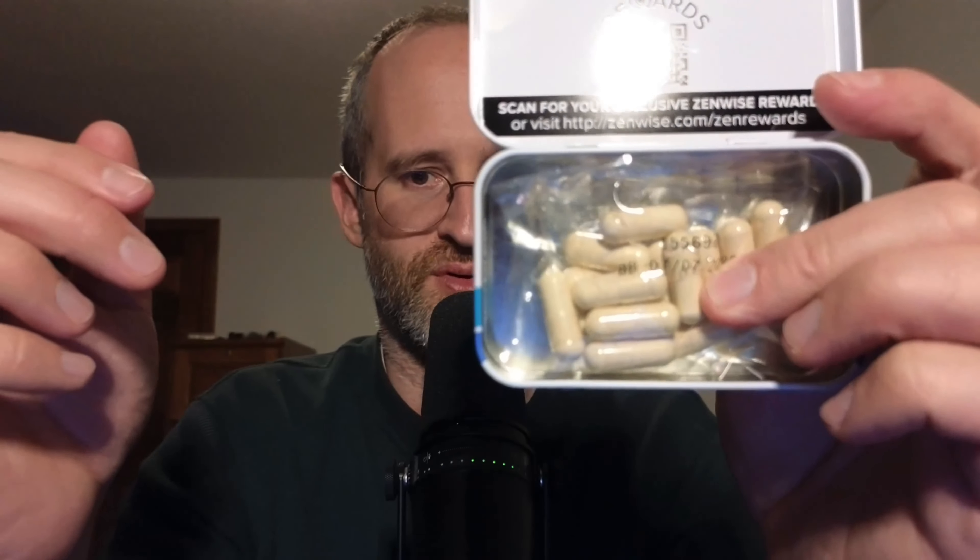So this is what it looks like here. Oh, we just lost one. And this is what an actual pill looks like from this. I hope you enjoyed this review.